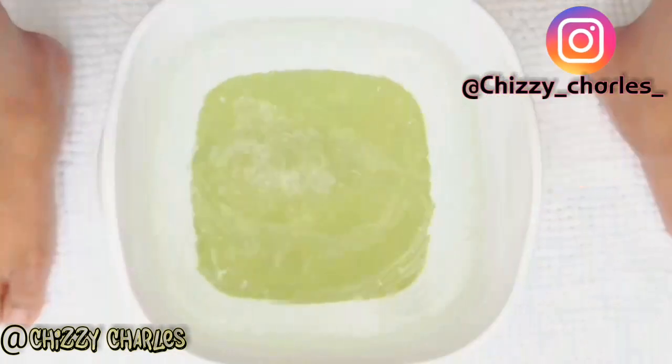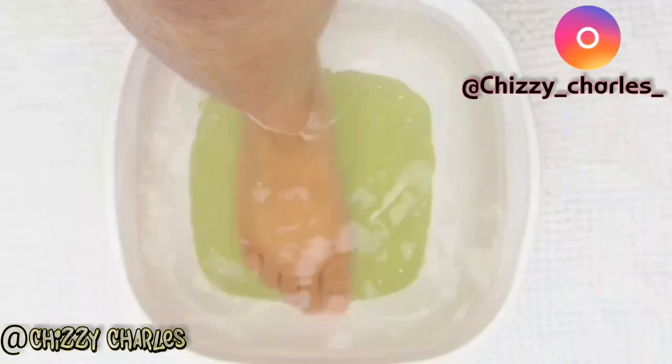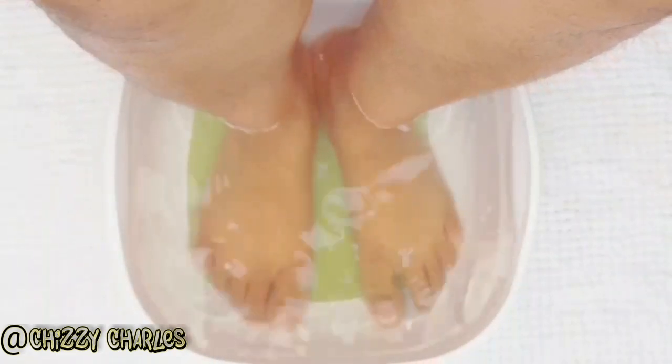Then I change the water to another clean warm water and add some apple cider vinegar. This is just to help with antibacteria and to eliminate foot odor.